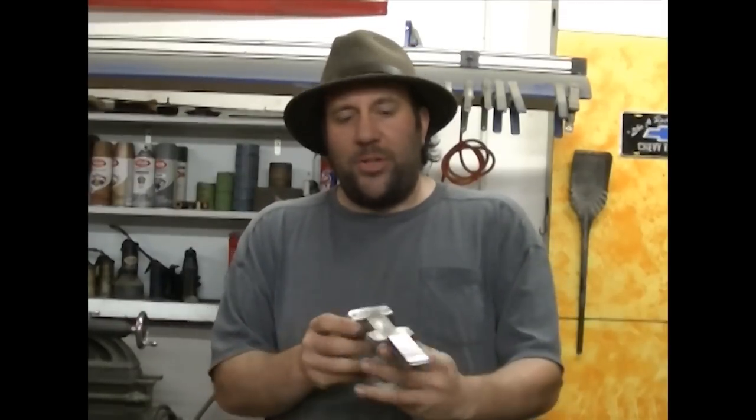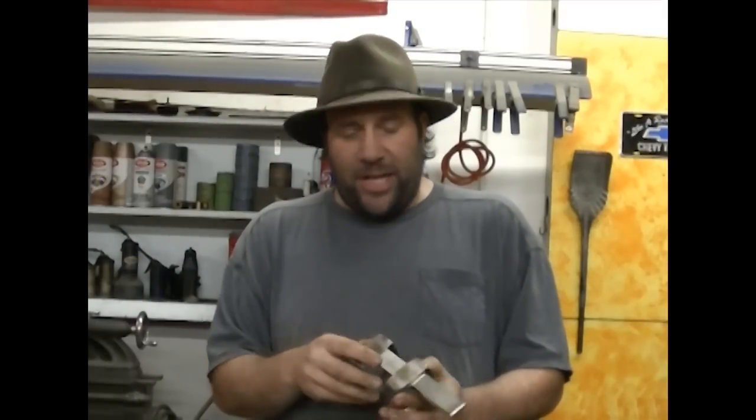Tack welding is something that you use with the MIG, TIG, or STICK process just to kind of get your pieces put together where you can take them apart if you have to. If you're not satisfied with how everything lines up, you can break the tacks. Spot welding is a completely different process, and it comes in handy for thinner metals like this.